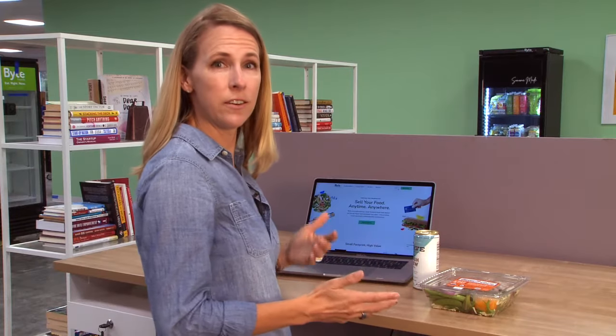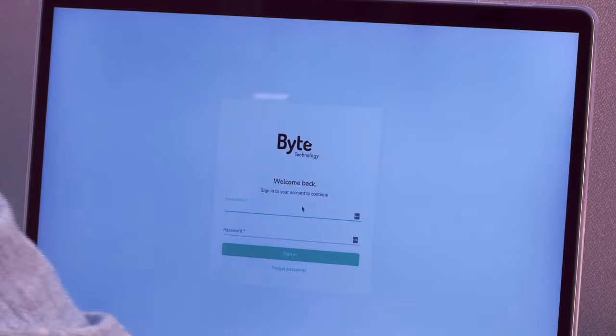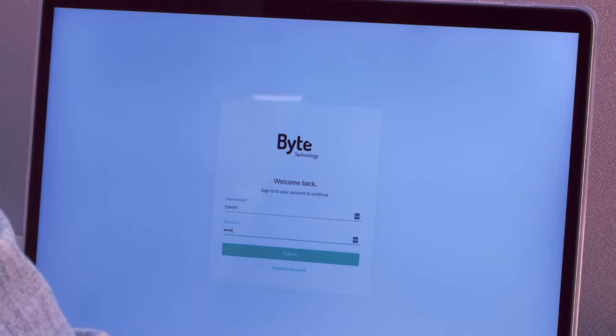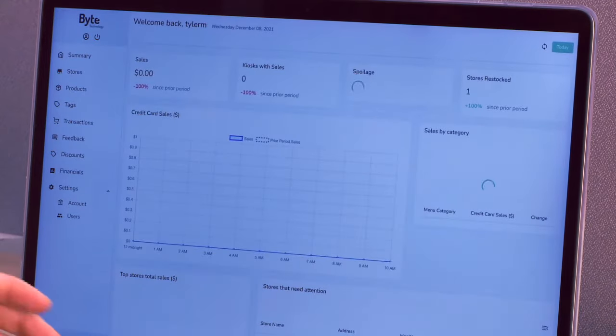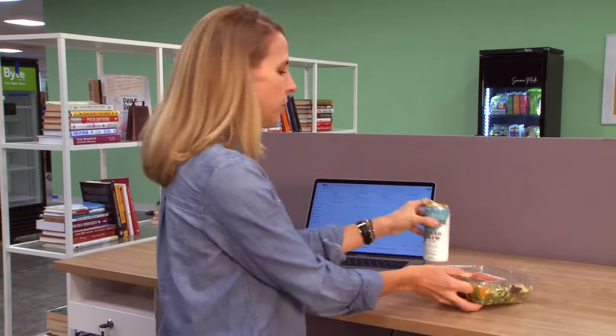Let's get started by logging into the Byte dashboard. We go to Byte Technology's website, bytetechnology.co, and click sign in. This is where I'm going to set up all the products that I want to sell through the Byte kiosk. These are a few examples. I'm going to enter product name, pricing, selling category details, and even the image that's going to show on the Byte kiosk.